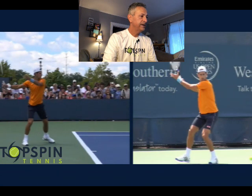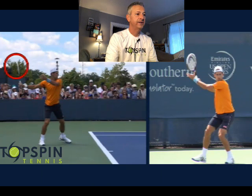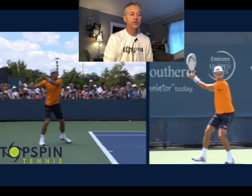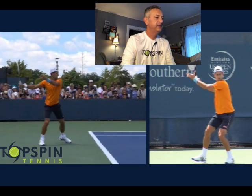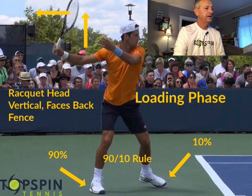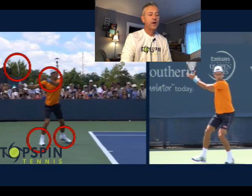Let's look at the loading phase. A signature position for him: notice how his racket strings are pointing toward the back fence. Not every pro gets into this position, but this is something that Novak does. Here's the 90-10 position I talk about — 90% of the weight is on the back foot, 10% is on the non-loading leg. Notice his non-hitting arm — look at the extension there. And his racket head is up in a vertical position. Very strong position.